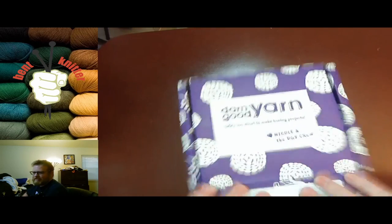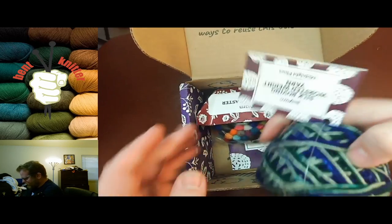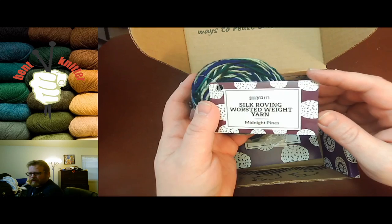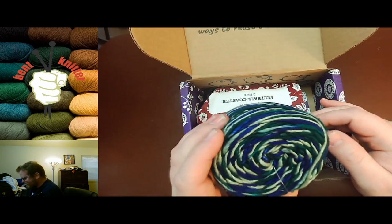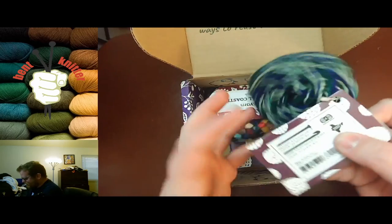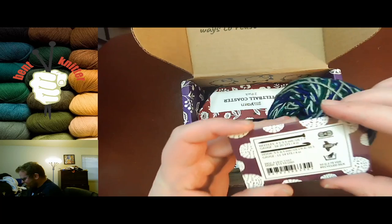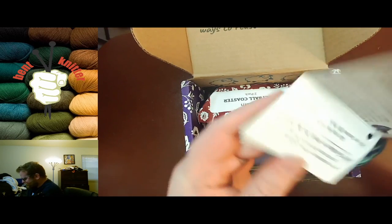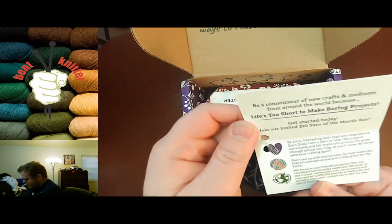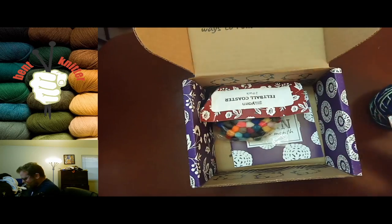Let's take a look at the yarn we got — silk roving weighted yarn, Midnight Pines. I love the coloring, it's a nice dark color, which I'm always a sucker for. It's a medium weight, and this month we got 75 yards of it, which is awesome. You can also get some information about what Darn Good Yarn is all about.